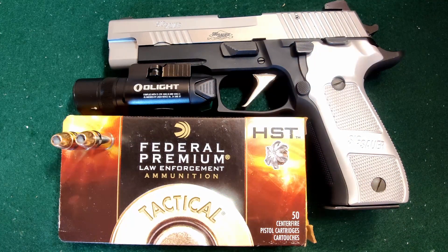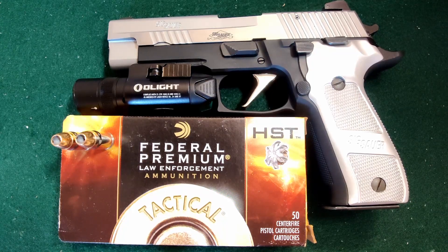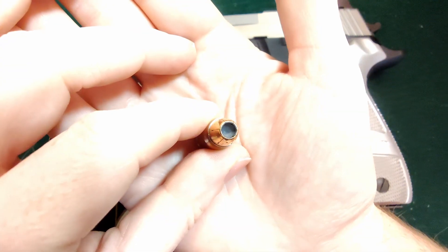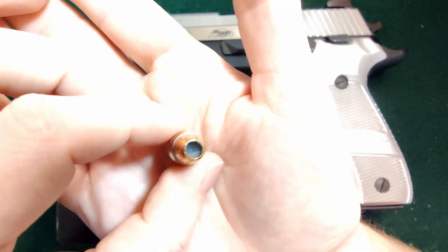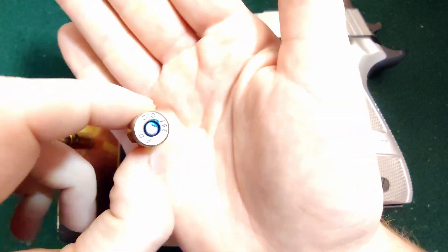So here we have our Federal HST in 357 SIG. These are a 125 grain projectile and they have a box velocity of 1360 FPS. You can see very nice nickel plated, also a sealed primer, so very nice.